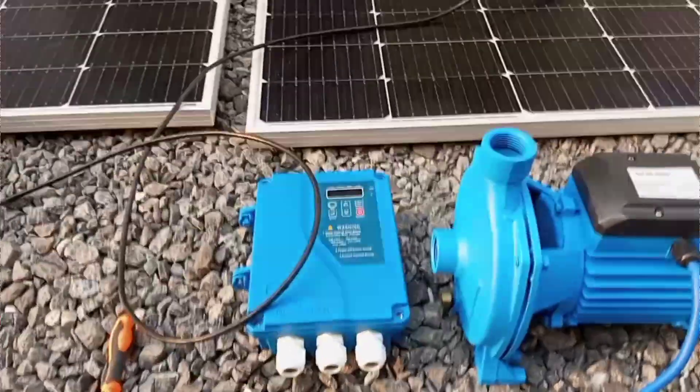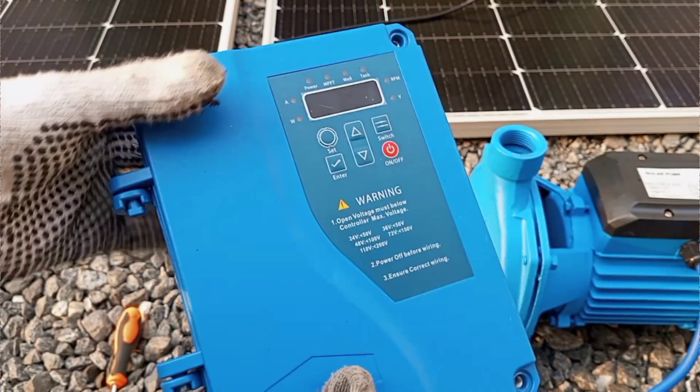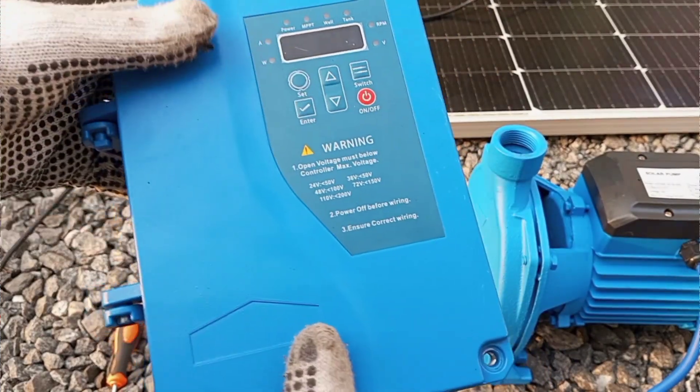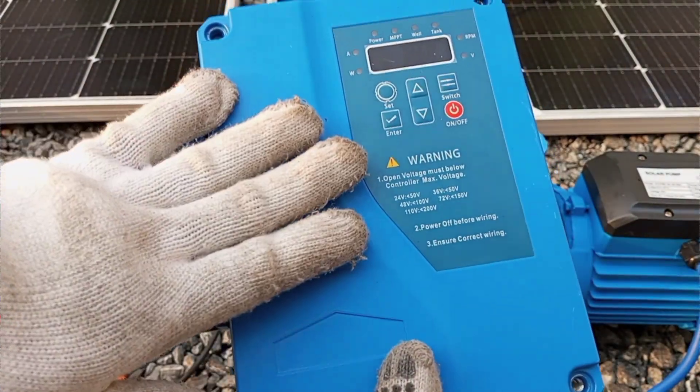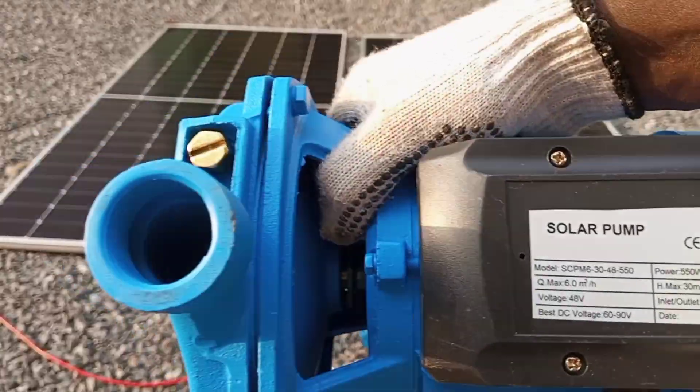In this video I'm going to demonstrate how to wire a solar pump. The pump actually works on DC voltage, and so I'm going to put a solar PV system together to power this DC pump.